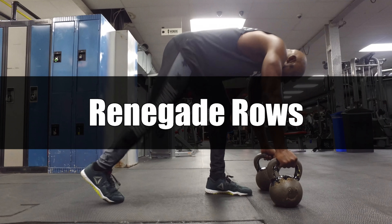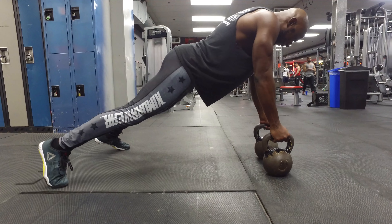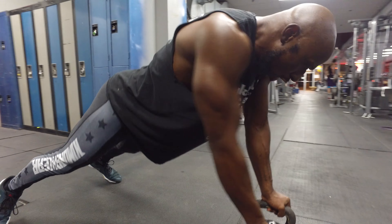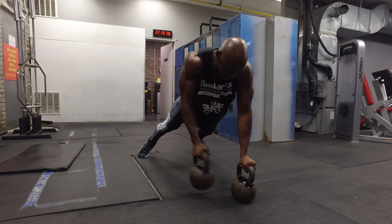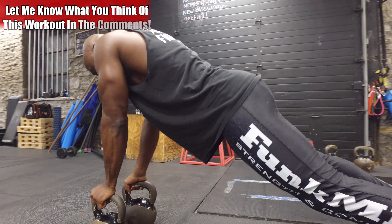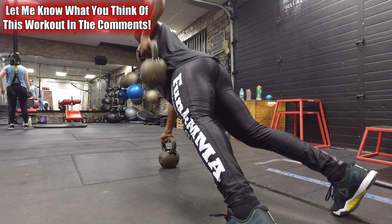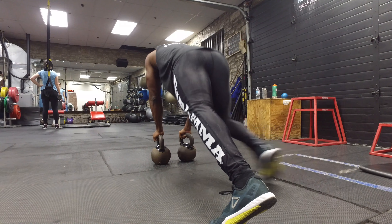Next are renegade rows — a great core exercise that also works the back. This is an anti-rotation exercise, so limit any rotation from side to side by engaging the core and glutes. Exhale on the way up, pulling back at the hips. I'm using 55 pounds here, so you may go slow, but in 30 seconds your core is really going to feel it because you're engaged throughout the whole movement.